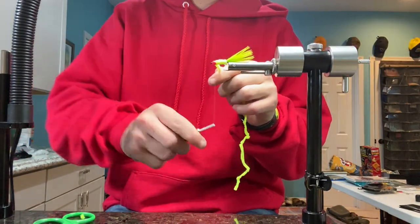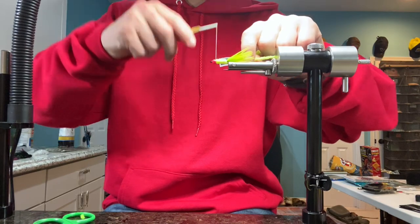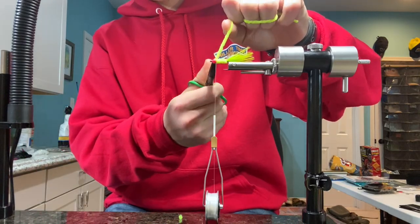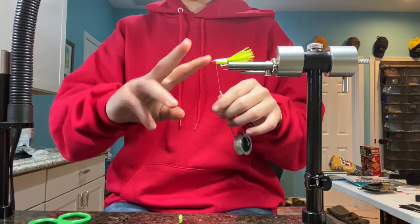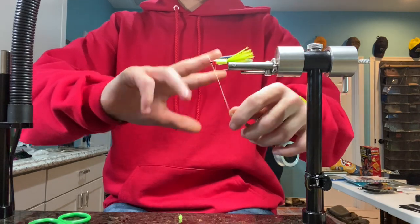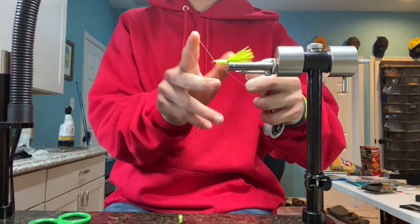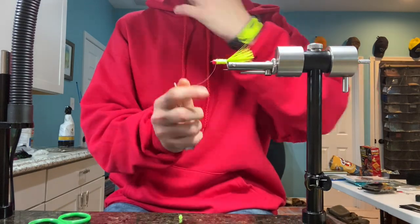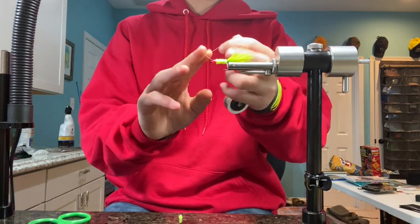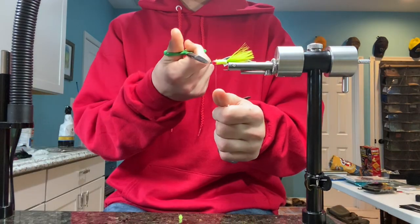Tight touching wraps all the way up to the bead. Then secure that with two to three wraps behind it and two to three wraps in front of it. Take your scissors and snip that off close. You can either do a whip finish — which is taking two fingers, putting them over top of the thread, wrapping over top of them, and making that turn over top of it three, four, five times. Or you could just do a simple half hitch like we did behind the bead, two to three or four times, however many times you want. Snip that off just behind the bead.